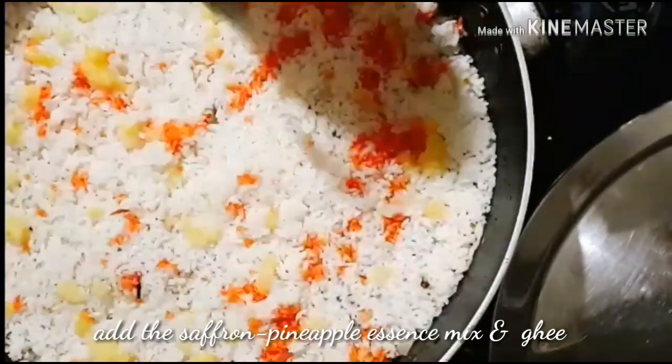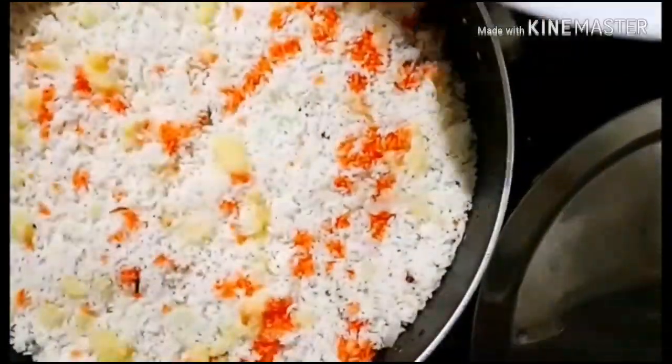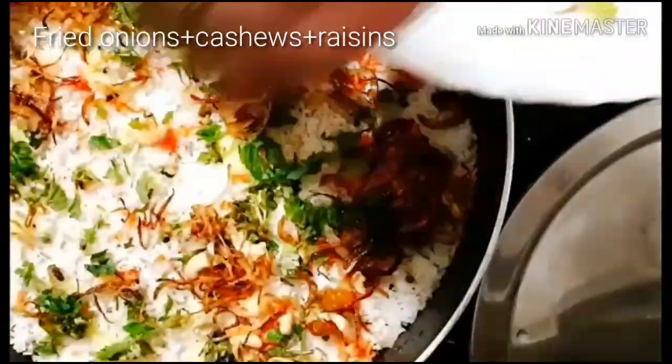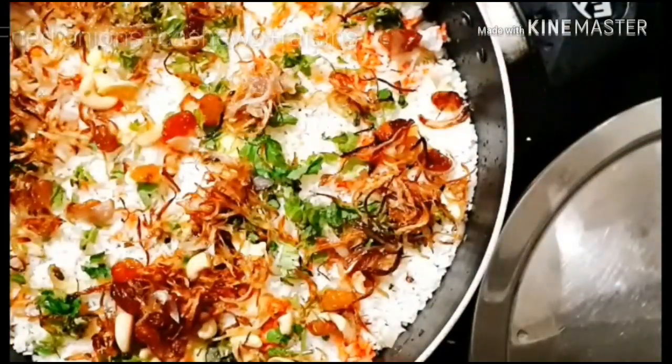Adding pure ghee to the rice. Next, spreading the mint and coriander leaves over the rice. Finally, spreading the fried onions, cashews, and raisins. Now it's done.